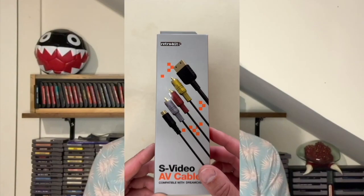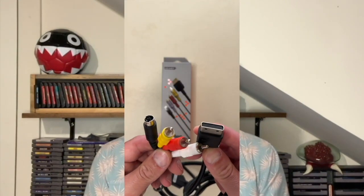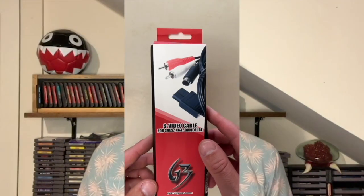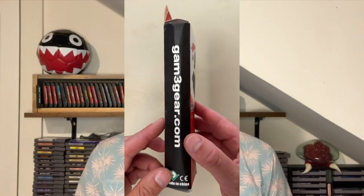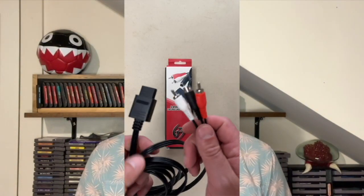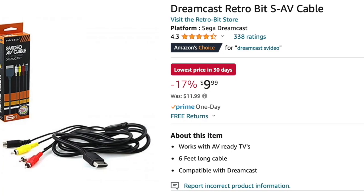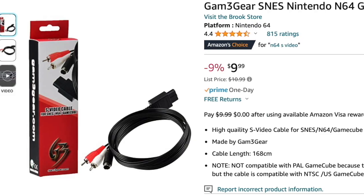Seriously though, I landed on the following two S-Video cables. The first is the Retro-Bit Dreamcast SAV cable, which as the name implies works on the Sega Dreamcast. The second set of cables are the Game Gear SNES N64 and GameCube S-Video cable, which should work on all three of those consoles. It was a little over $20 for both new on Amazon, so I figured why not.